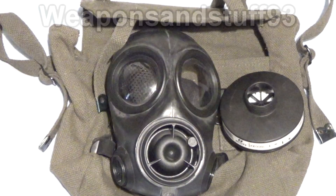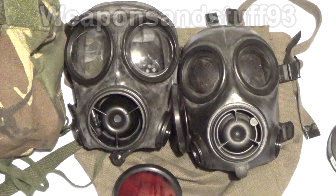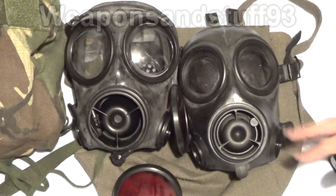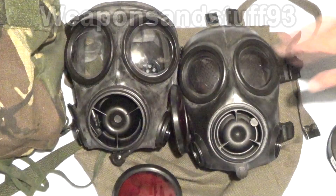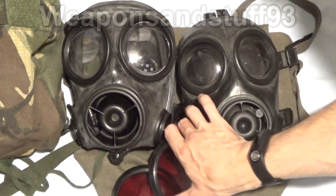The mask on the left is the S10, the mask on the right is the CT-12. As you can see, the CT-12 looks like a slightly miniaturised version of it. The voice diaphragm section is smaller than the S10's. As I said, the CT-12 is missing the drinking tube because it's a CT-12, not the FM-12. The eye lenses are also smaller. The outserts for the S10 will not fit properly onto the CT-12 because they are smaller — the CT-12 and FM-12 has its own type of outserts. The mask is quite a bit lighter as well.